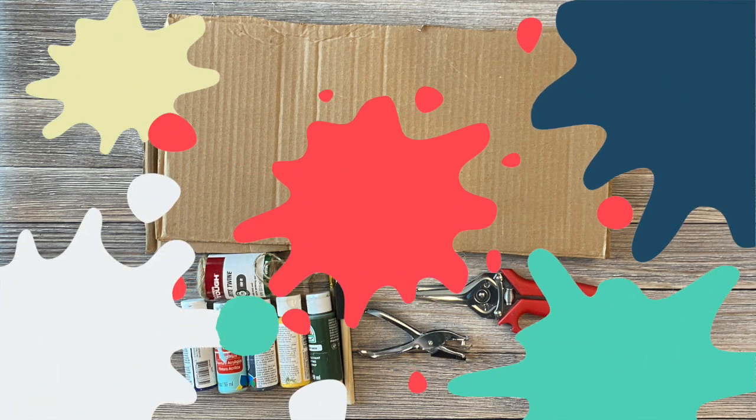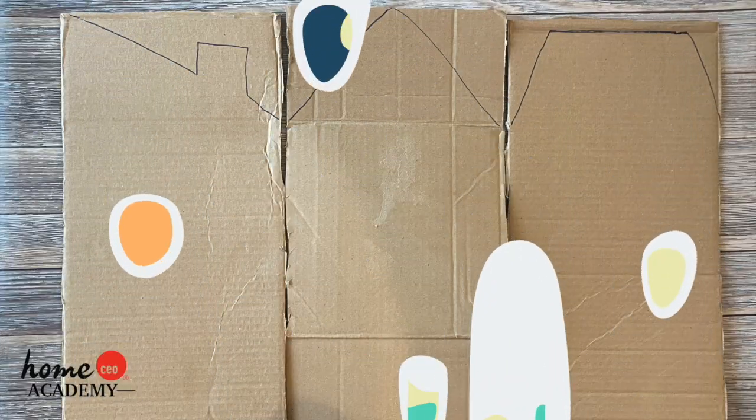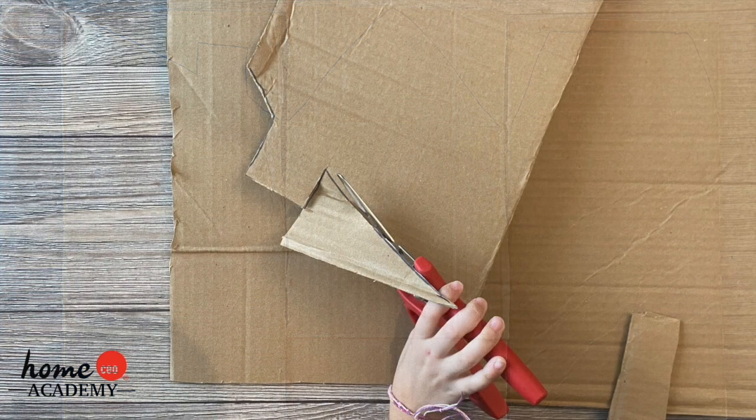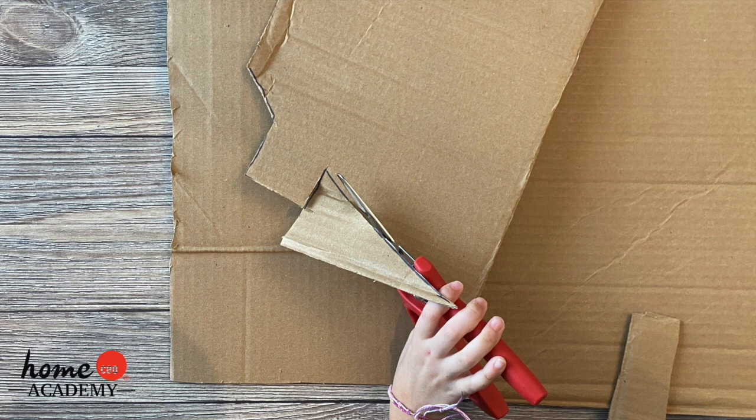Here's what you'll do. First, you will need to draw rooftops on three pieces of cardboard. Then have your teacher or caregiver help you cut them out.